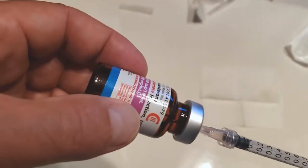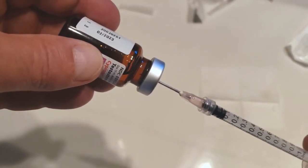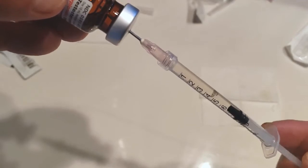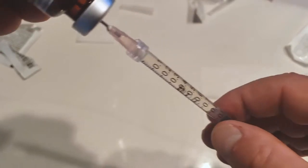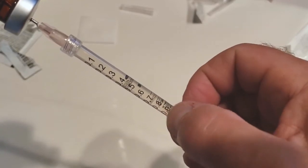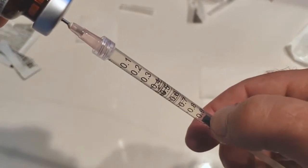Move the bevel of the needle down into the fluid by backing it out just a little bit. Now withdraw the plunger of the syringe and bring in the viscous yellow-appearing fluid medicine, pulling all the way down to full. We want to put 0.8 ml in, so find the 0.8 ml marker and set the base of the hub to 0.8.